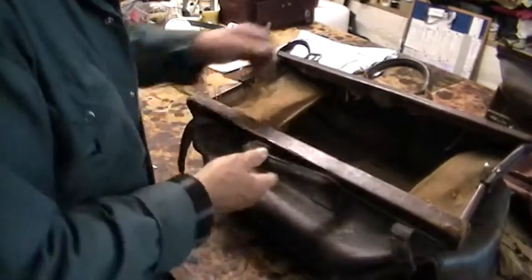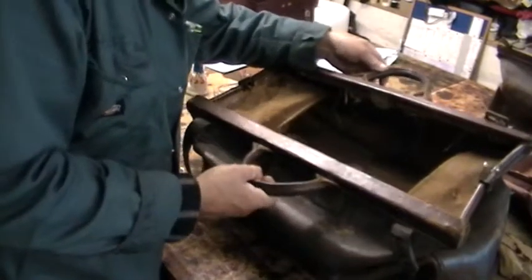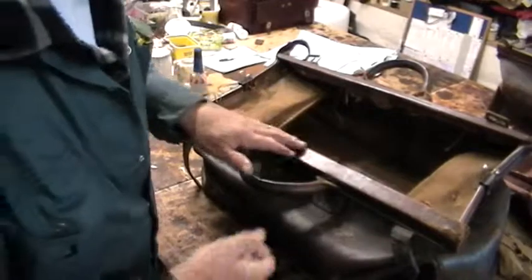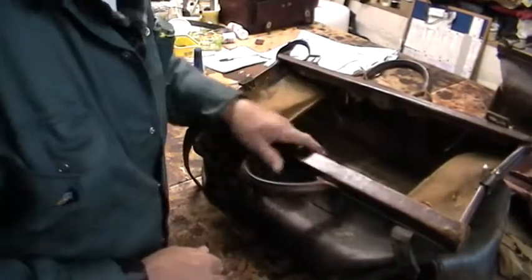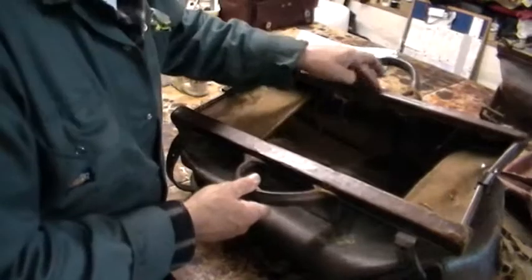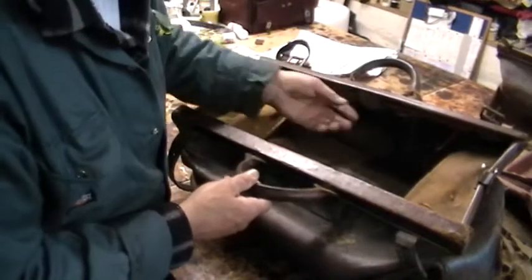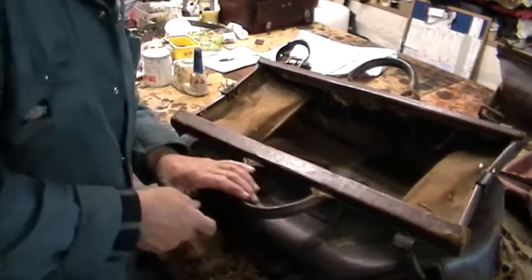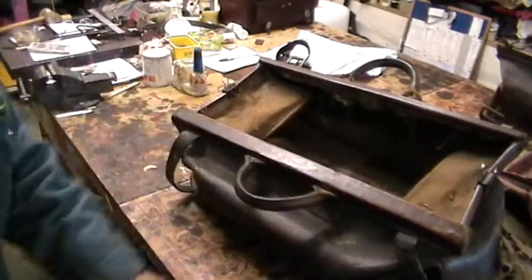I think you've seen that before on one of the other videos when we put these straps in — it's quite a favourite. Everything else seems to be in pretty reasonable nick and you try and leave as much of the original as possible. All this will come up with feeding. I think we're on a winner. I might have to take the lock out because the key is missing — I can take the lock out from in there and I'm manufacturing a new key for it, so that'll be the next step.